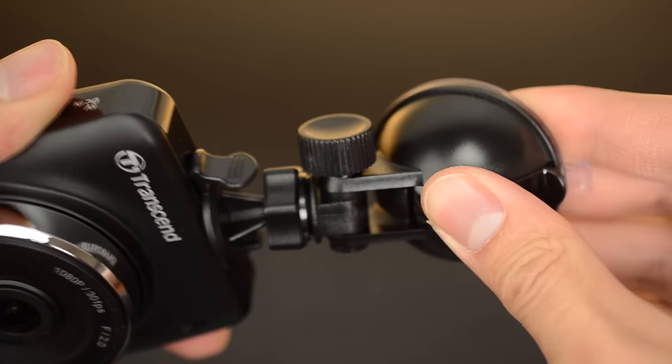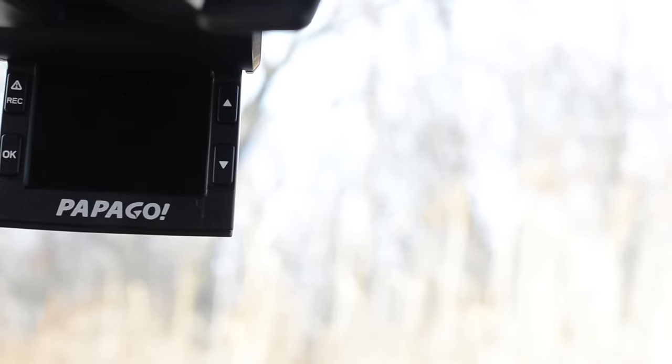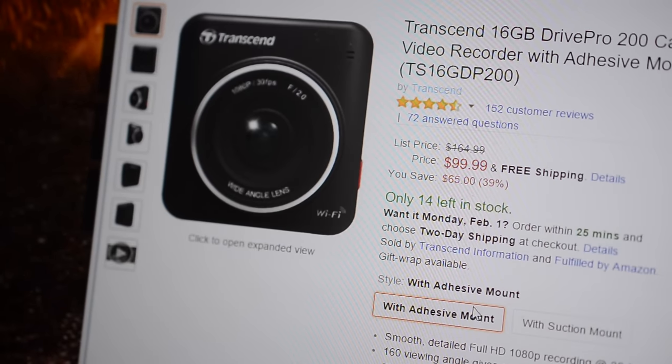As well, the suction mount isn't very good — it kept falling off my vehicle. Purchase the version which includes the adhesive mount instead.